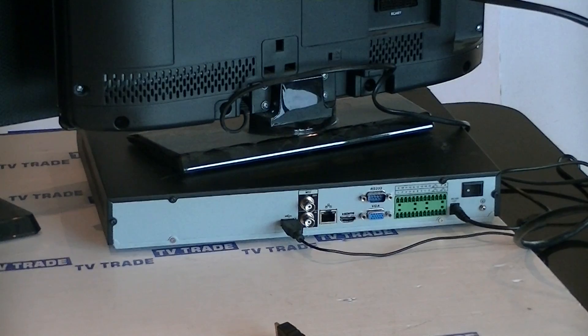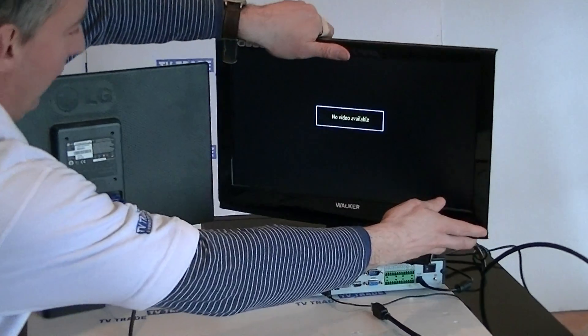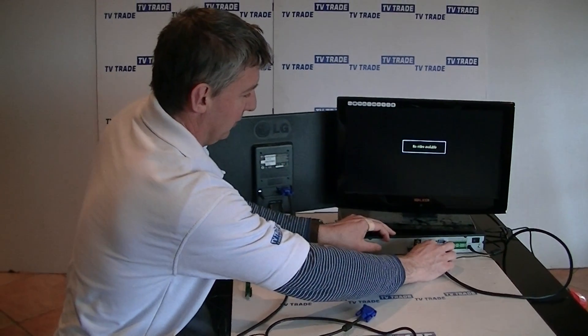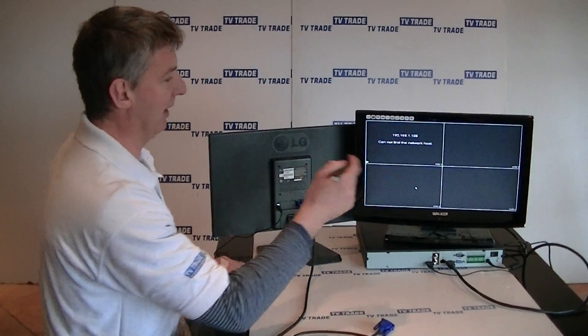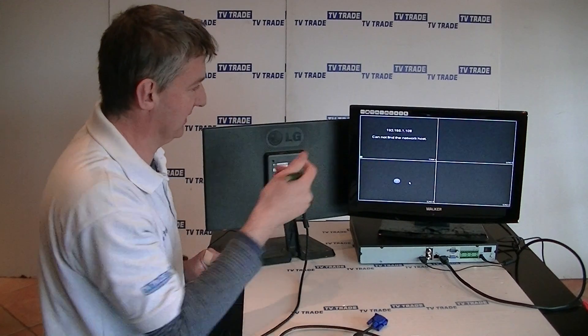I'm going to rotate around the TV here. You can see we have no output from the monitor yet. What I'm doing now is connecting the HDMI output. We can see here that it's a 4-camera setup — we don't currently have any camera connected to this, but you can see the basic setup here.